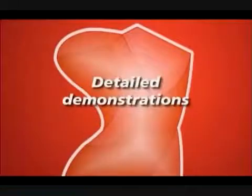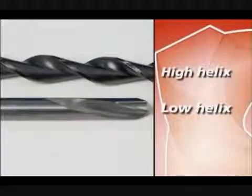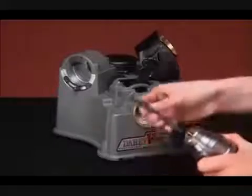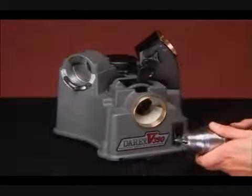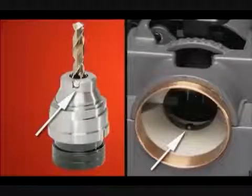Detailed demonstrations. Step 1: Alignment. Check the helix on your drill and set the relief adjustment accordingly. A low helix drill will be aligned in the plus direction and a high helix in the minus direction. Insert the drill into the chuck and tighten the chuck knob just to the point where the drill slides in and out. Align the notch on the chuck nose with the pin in the alignment port.